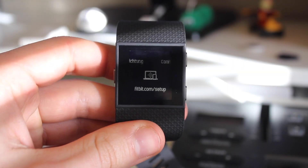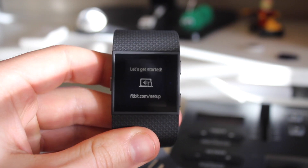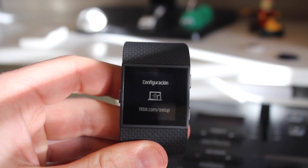This is a video for how to set up the Fitbit Surge. As you can see, once it's on it directs you to fitbit.com/setup, so we're going to head straight there on the web browser.